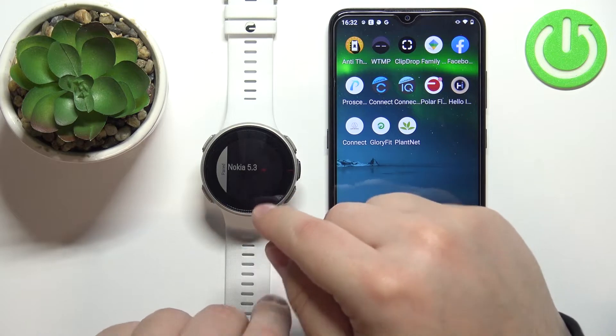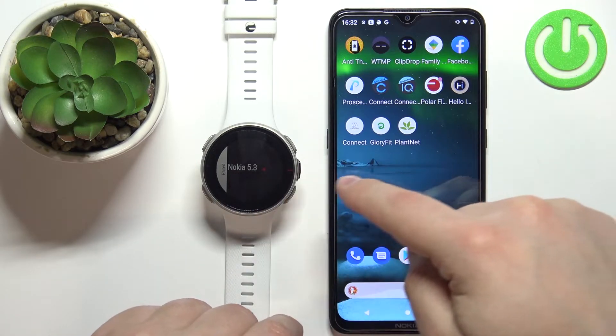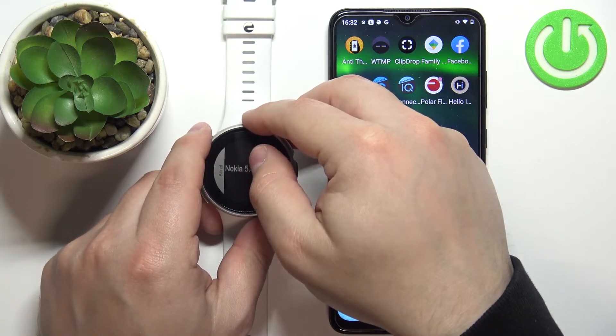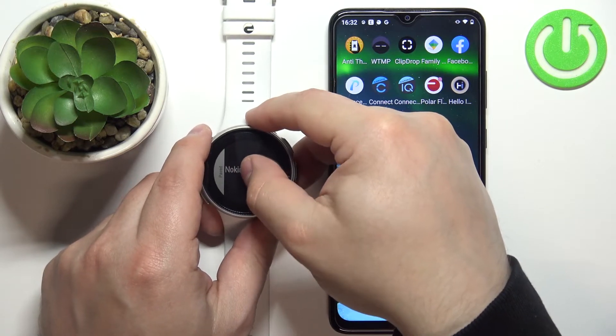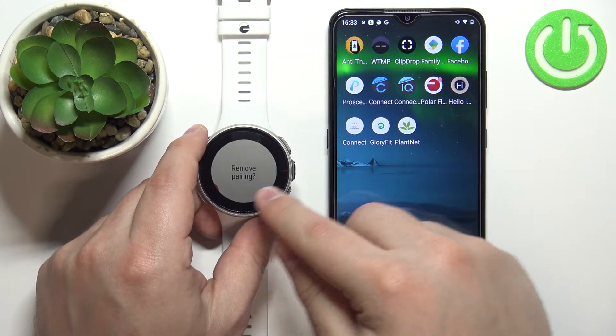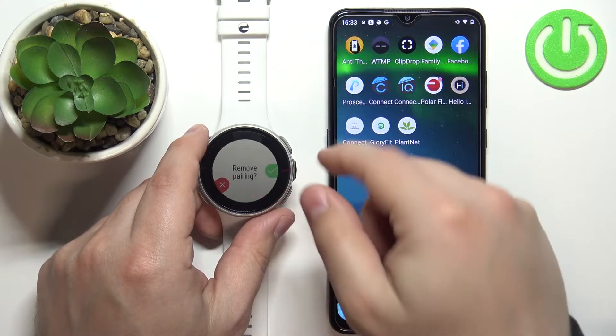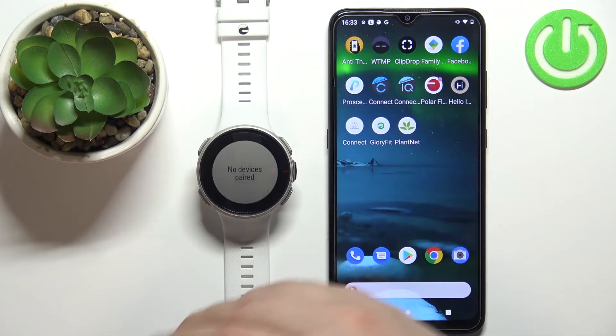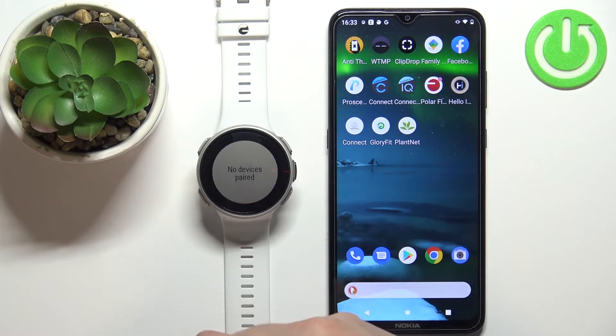Here, scroll down to the bottom and select paired devices. You should see the list of devices connected to your watch. I have my phone, Nokia 5.3 — tap on it, and it will ask if you want to remove pairing. Tap the check mark to confirm, and it will say pairing removed, then no devices paired.